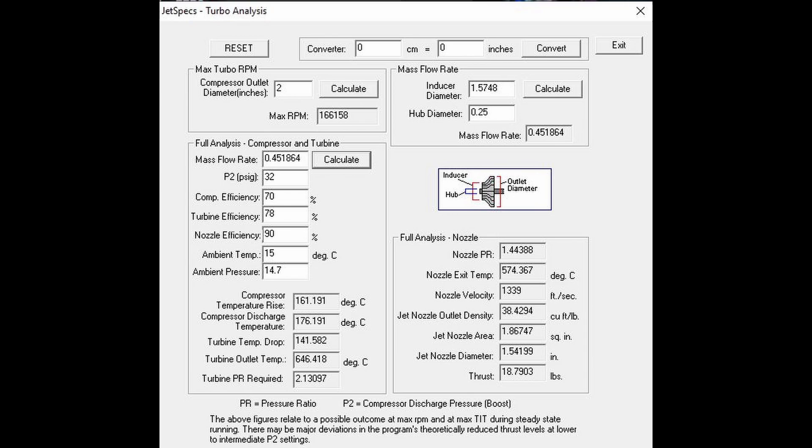Here are the specs from a program called JetSpecs that can be found online. You simply put in your turbo parameters and it will calculate lots of performance data. Just another note that despite running to nearly 30 psi at times, the thrust from the engine was minimal. The expected thrust was supposed to be 10 kilograms at 32 psi.